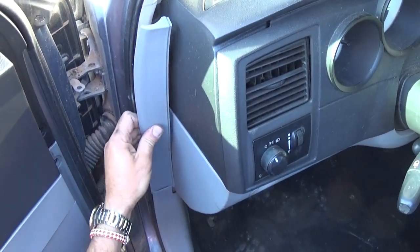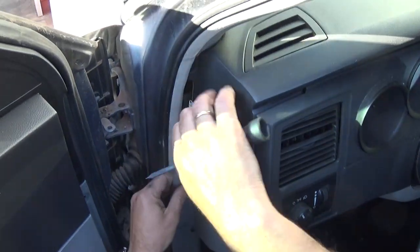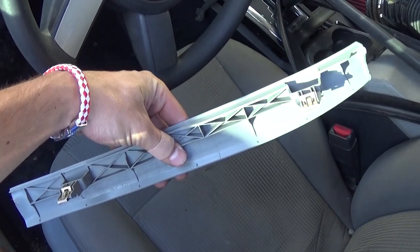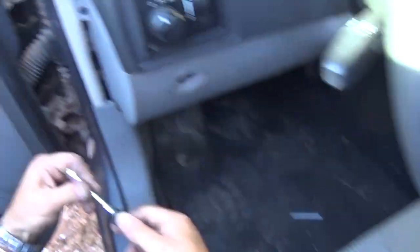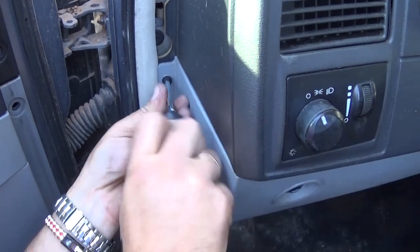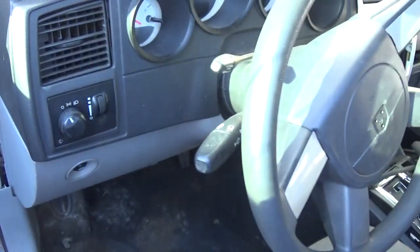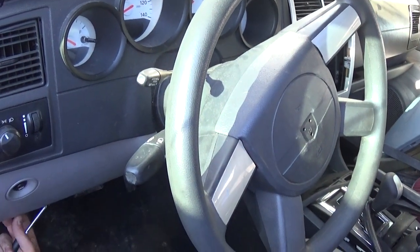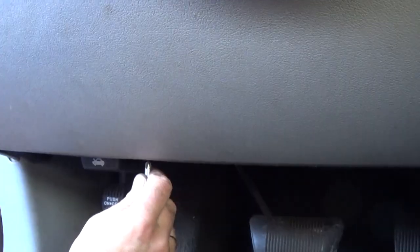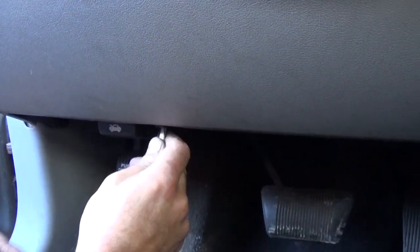First, we need to pull that cover on the side — there are two clips holding it, one on top and one on the bottom, so we grab and pull it. Now you can see the clips. There is one screw that you'll need to remove with a Phillips screwdriver. You need to have the steering wheel all the way extended and in the down position. After that, there is another screw on the bottom.